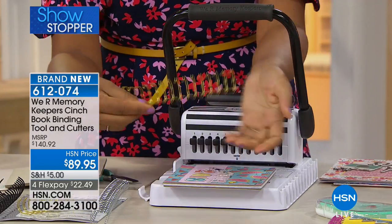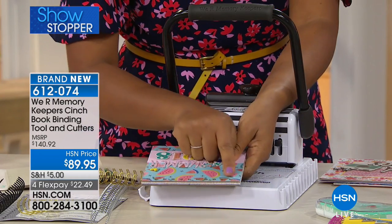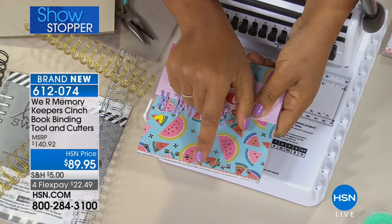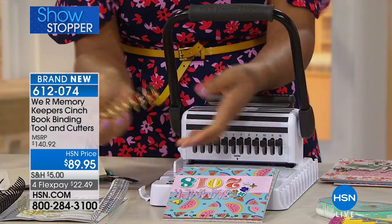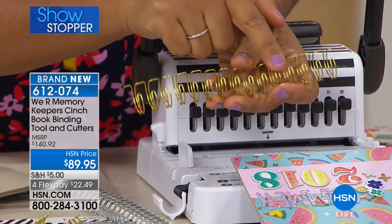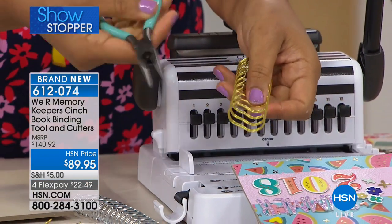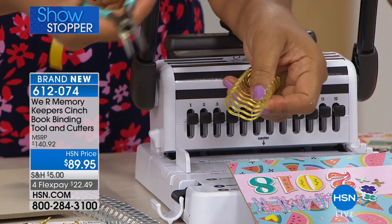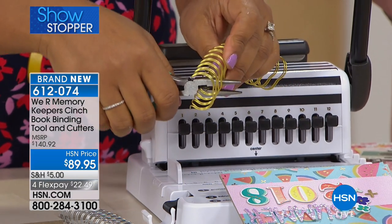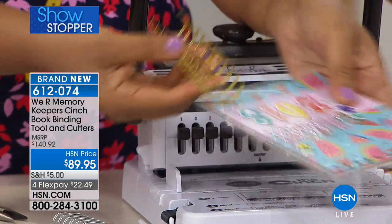The way that you add binding is grab some of the wire that comes with your tool. What you'll want to do is count the number of holes — 11 holes. You're going to count 11 points on the wire. Then take your wire cutters — again, this is coming with the bundle. You're going to place your wire cutter all the way in so you engage the cutting mechanism, and you're going to chomp that wire so that you now have the proper number of rings.